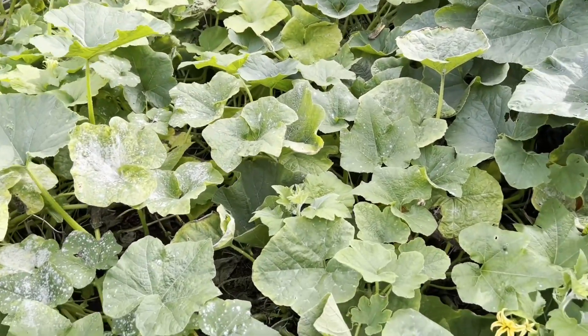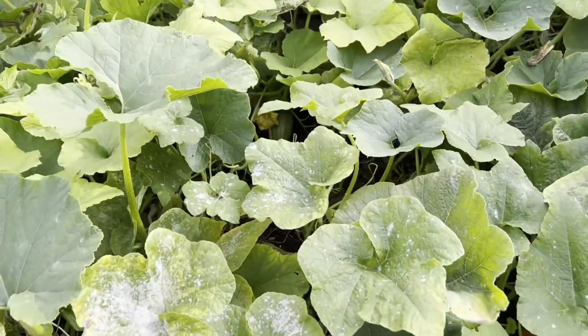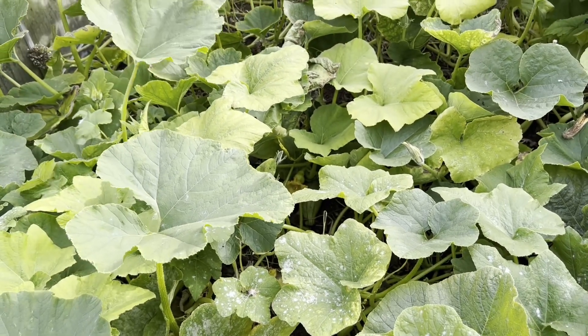So those are curing in the back of my car at the moment. I can see another blue banana, and a butternut.